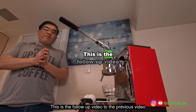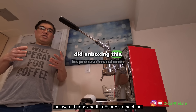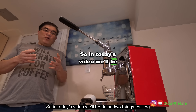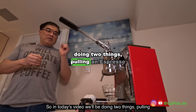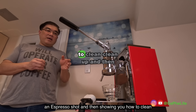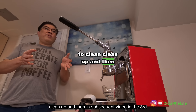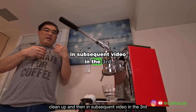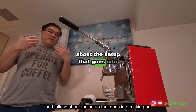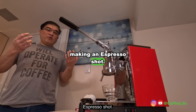This is a follow-up video to the previous video where we did unboxing this espresso machine. In today's video we'll be doing two things: pulling an espresso shot and showing you how to clean up. In a subsequent third video, I will be doing a beginning-to-end workflow and talking about the setup that goes into making an espresso shot.